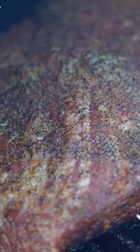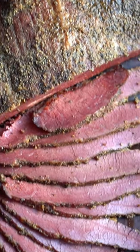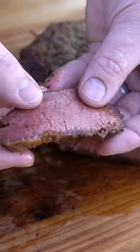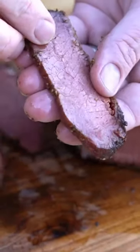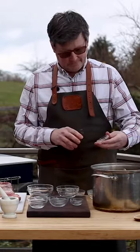Hey friends, if you are looking to make corned beef from scratch for St. Patrick's Day, you need to get started this week because the brining process takes at least seven days. But don't stress because we have everything you need to know about making smoked corned beef from scratch.